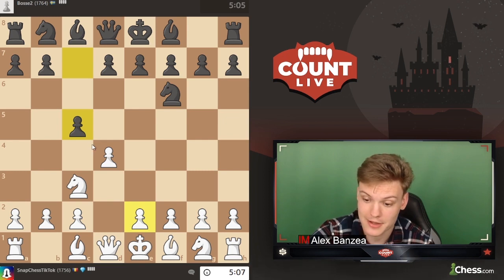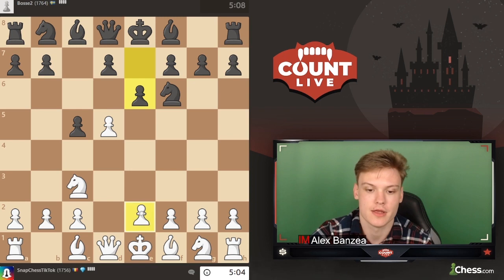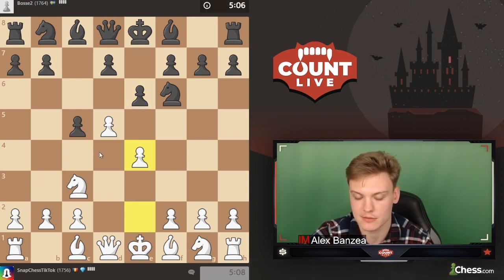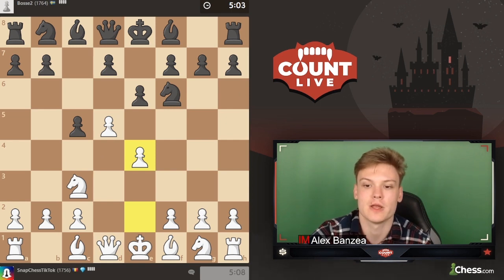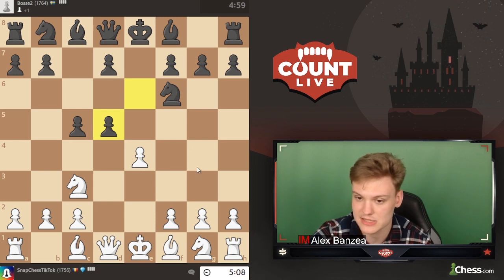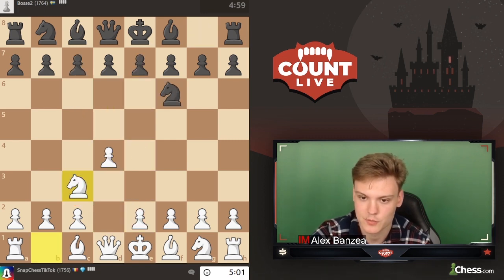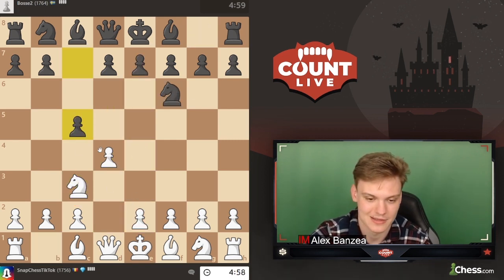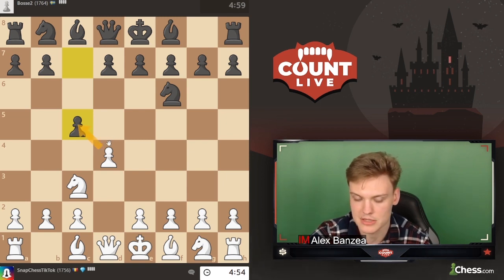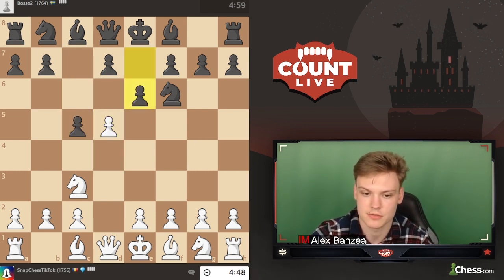Opponent actually going for c5, which is pretty interesting. I think we're just going to be going for the most aggressive line, just playing d5. I don't think with a knight on c3 it really makes much sense to deviate. In the normal London, I usually advise my lower-rated students to play something like c3 to keep it simpler. But once you have the knight on c3, there's not really much room for creativity. Maybe dxc could be interesting, but I don't think it gives white an objective edge. Just going for the main lines with d5.